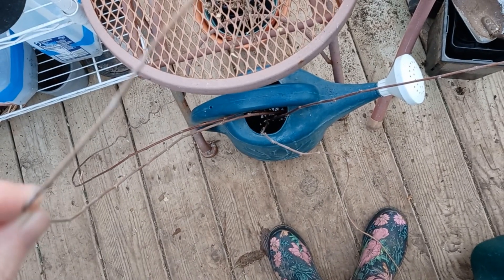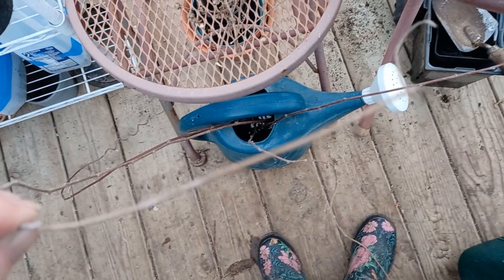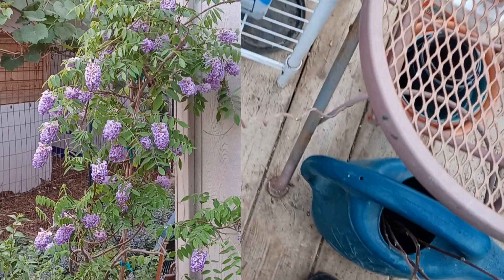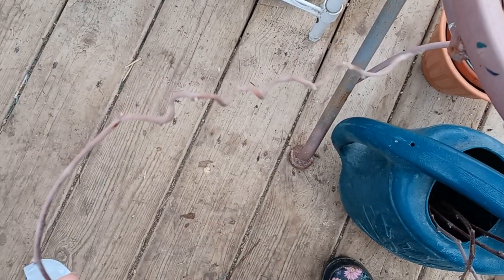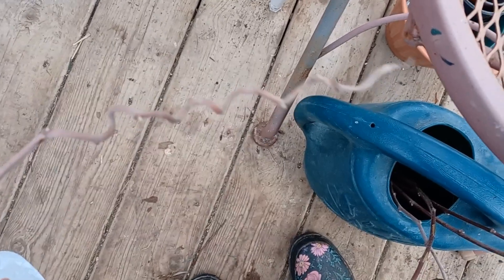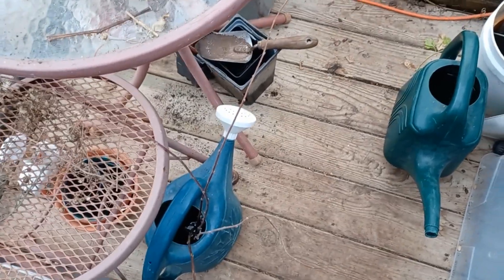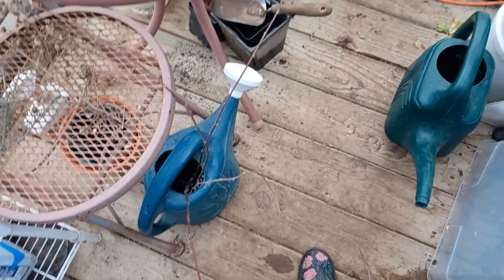I cut some wisteria, which I'm going to work with when I'm done with all my other projects, so it's just sitting in a watering can. Wisteria has interesting growth — it does some twirling around each other, which makes interesting growth. It's really pliable, so that might be fun to work with.